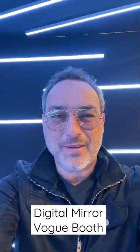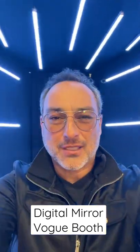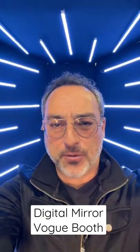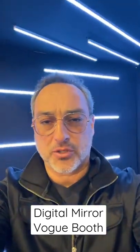Looking for something different? Here is the Vogue booth from Digital Mirror. It's a really great activation. It's a setup where we could do both photography, video, we could do MPEGs, our music videos. You could see the enclosure from the outside.